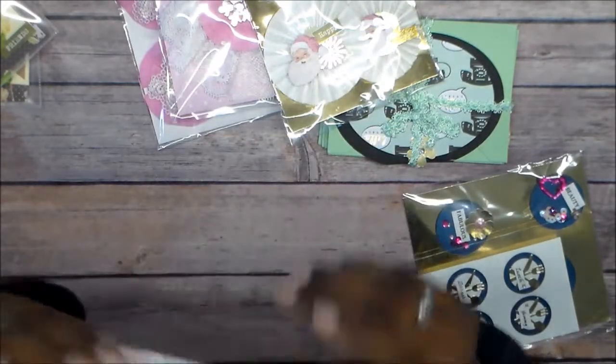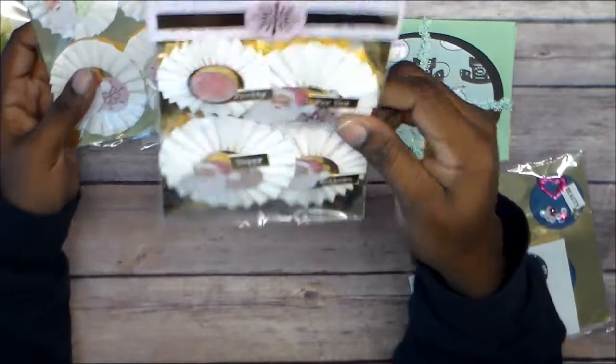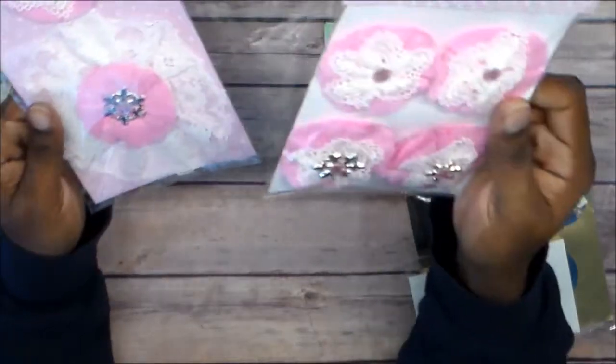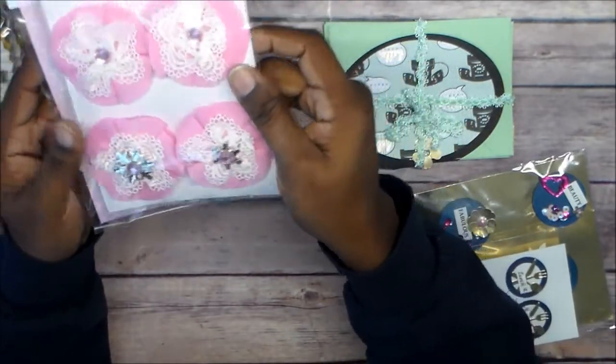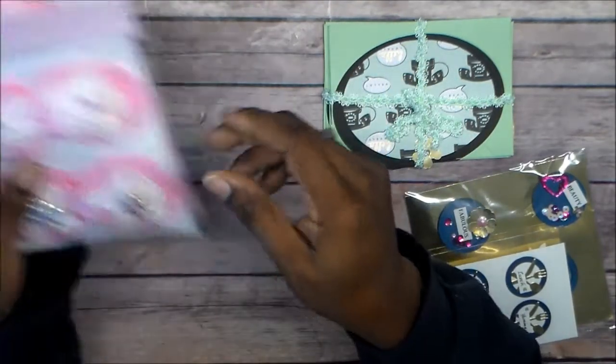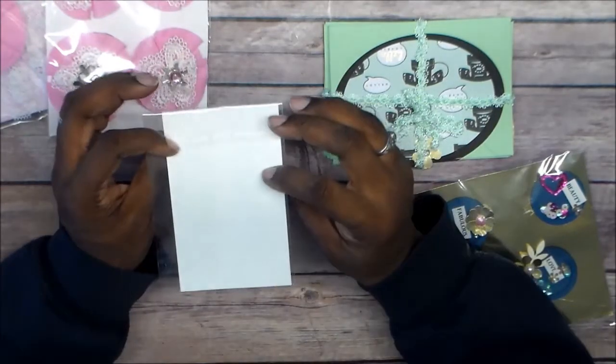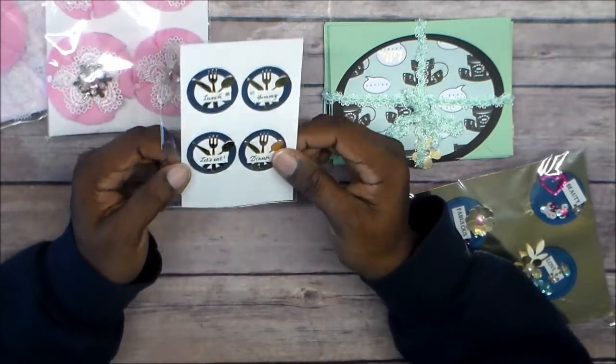I want to make shaped rosettes — I need a die for them. But those are the rosettes she sent. And getting back to these, she sent these other embellishments. I like that pink. And I think these are the tiny embellishments we had to make.